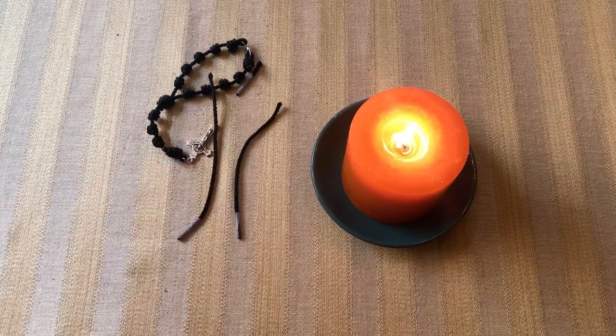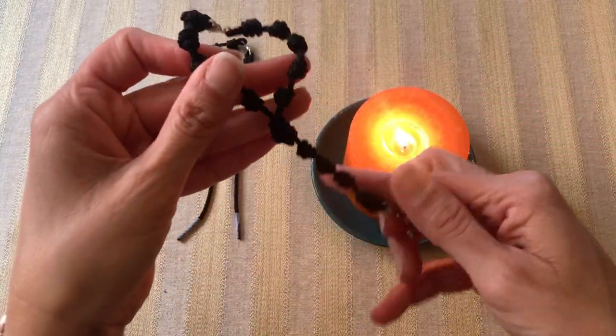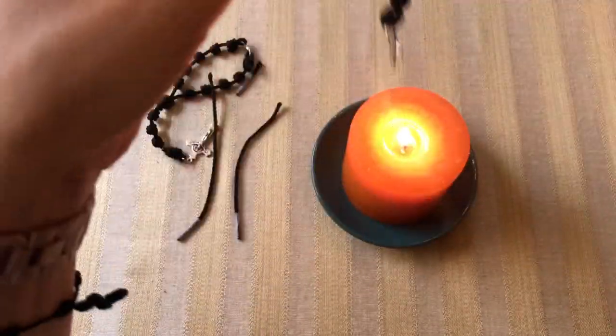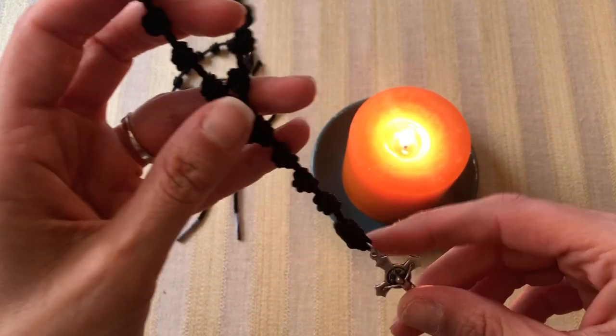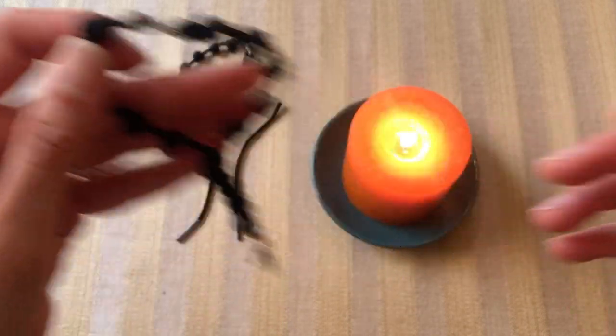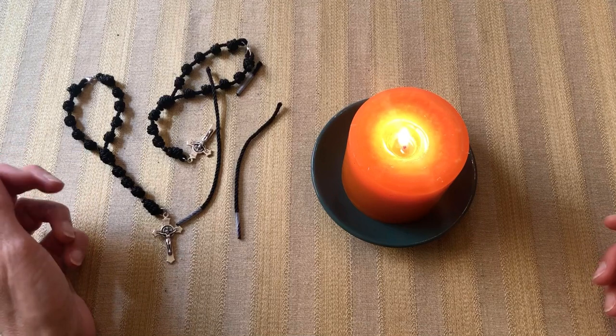Here's our finished product. This is a rearview mirror rosary — they fit very nicely on the rearview mirror and you can get the cords in any color. You can also do this with the thin cord; it doesn't look quite the same but it is a possibility, though it is a little bit heavy as well.